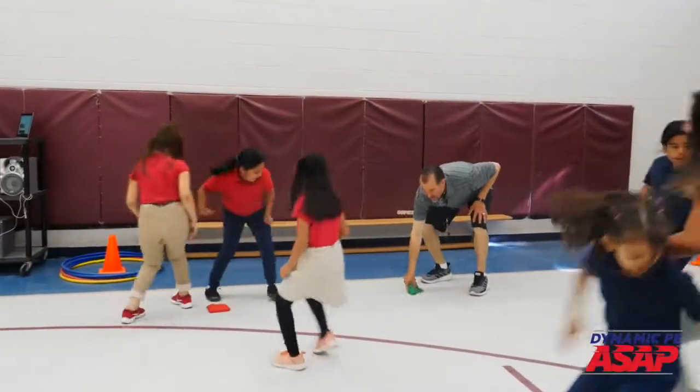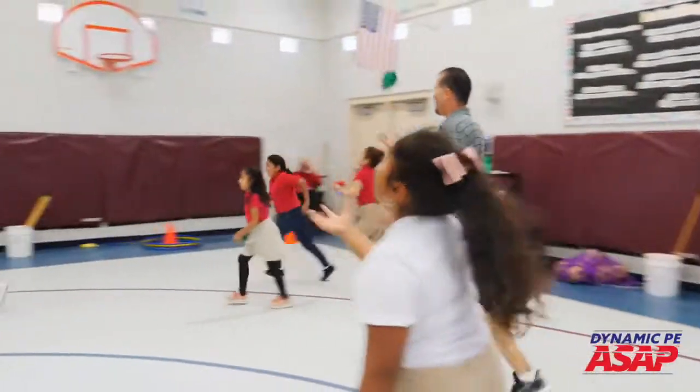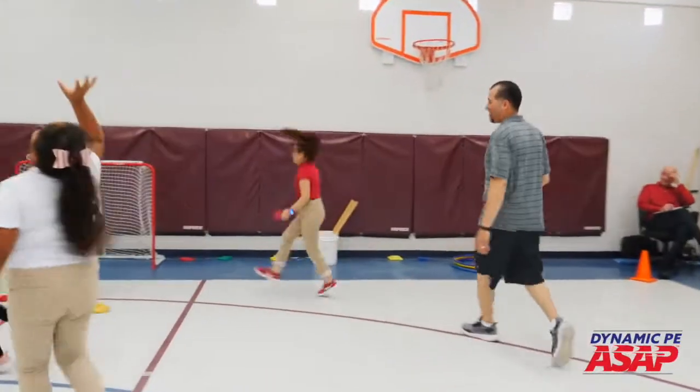Pick them up. How about a skip, toss, and catch with one hand? See if you can toss and catch with one hand, keeping your eyes on it.